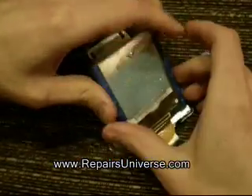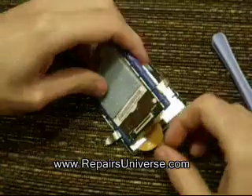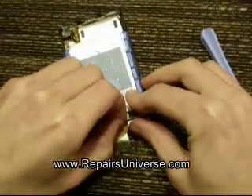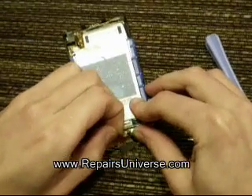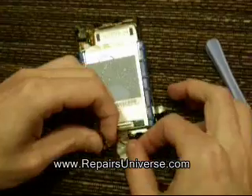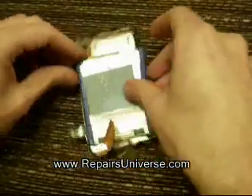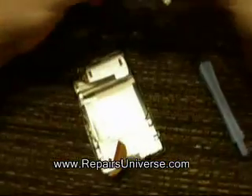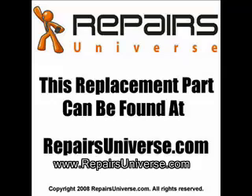You will then just be able to release the hard drive flex cable from the bottom. This may also be stuck down so you will need to remove the tape from the cable. Once this is done you should be able to remove the drive from the unit. You will need to remove any remaining tape from the bottom.